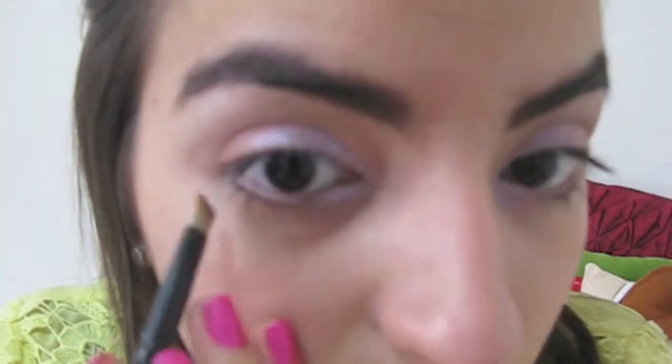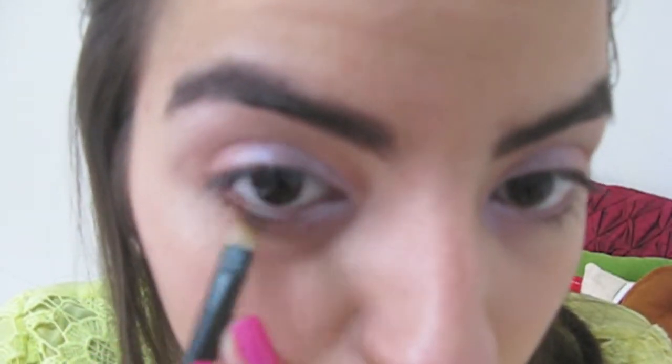To line my lower lash line, I'm applying Clinique's Black Honey Eyeshadow, but only to the outer half.